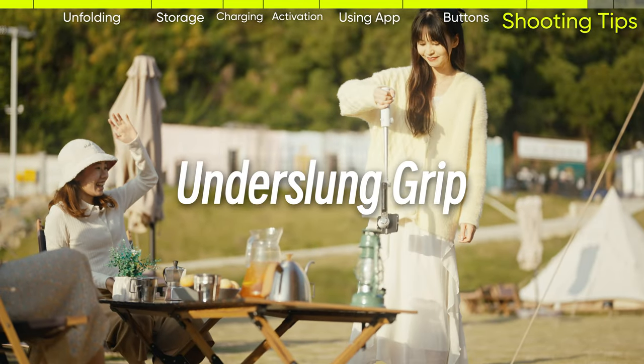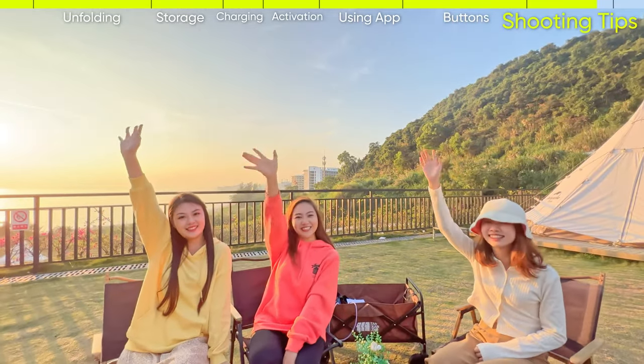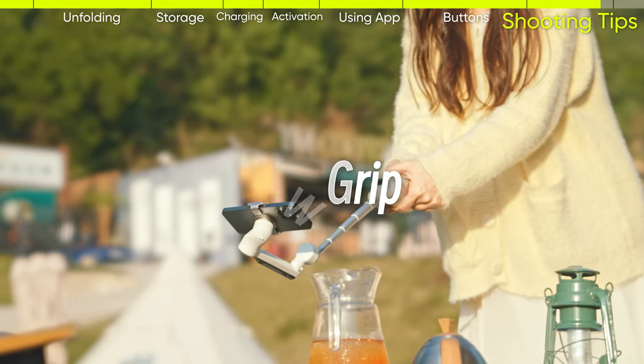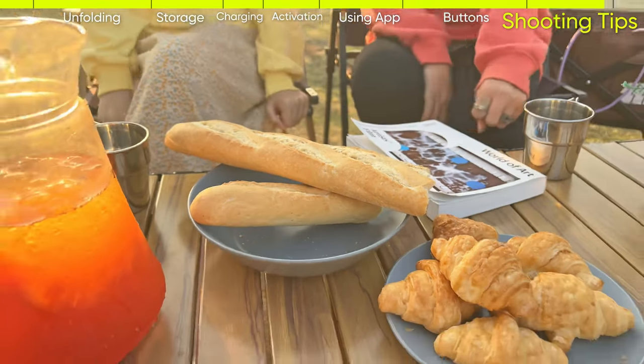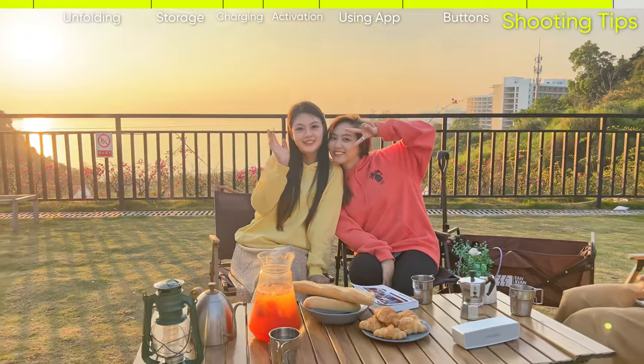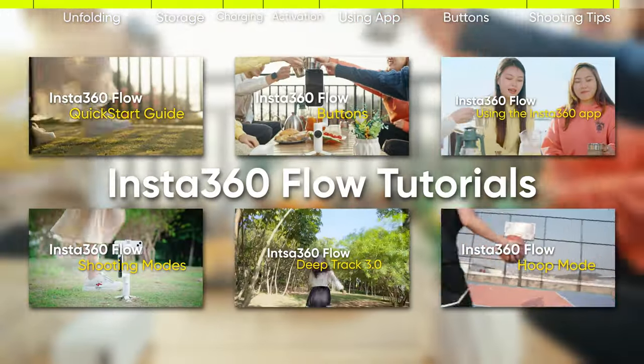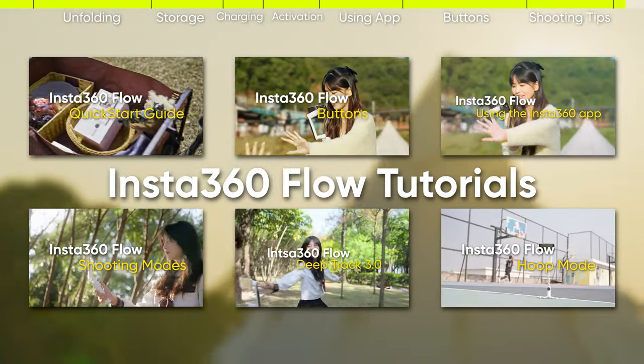Under slung grip is perfect for low angle shots. Low grip is great for push-through and low angle shots. Thanks for watching the Insta360 Flow Quick Start Guide — stay tuned for more tutorials and see you next time!